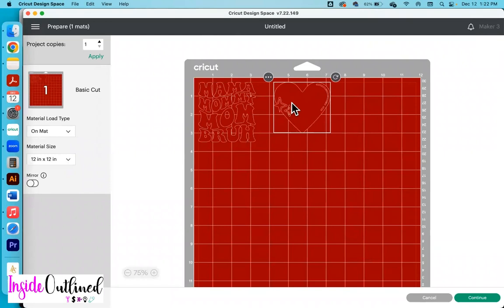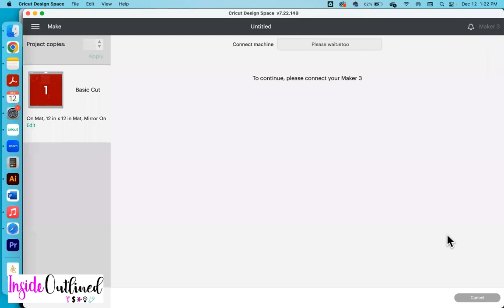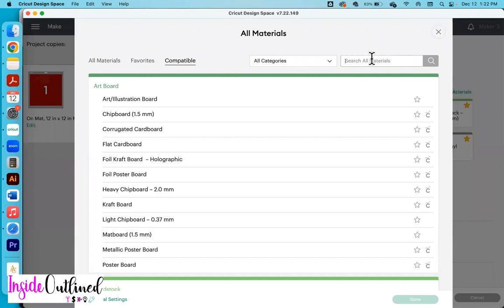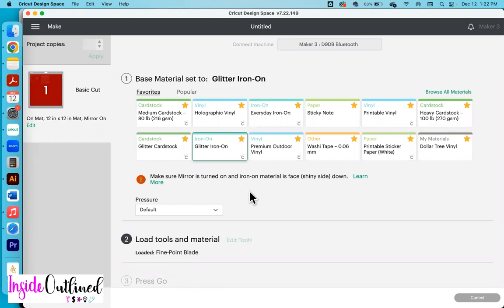Then I will click make it, and you can see both of my designs right here. I definitely want to be sure to turn on the mirror, then I will click continue. Because this is Dollar Tree vinyl, I'm still going to choose glitter iron-on in my material window. If you do not already have glitter iron-on pre-selected, click browse all materials and search for it. And because my Cricut Maker 3 does tend to cut a little deeper, I'm going to change the pressure to less.